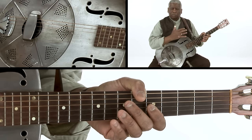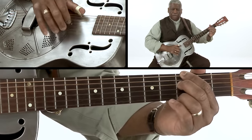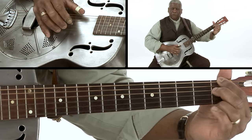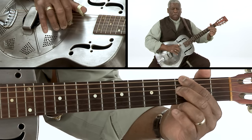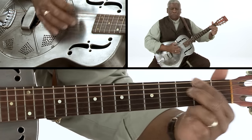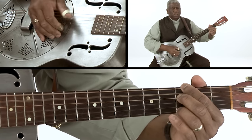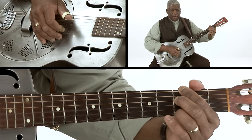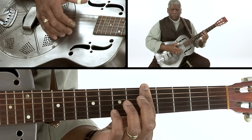It almost doesn't matter what you sing over it. The principle is that on the one part, you're just marching down the neck of the guitar from the third fret, second fret, first fret, open. So it could be 'good morning blues, blues I do you, blues I do you, do you do I say.' When you get ready to go to the four chord, you simply bar at the fifth fret.